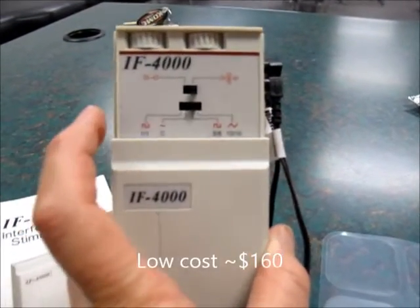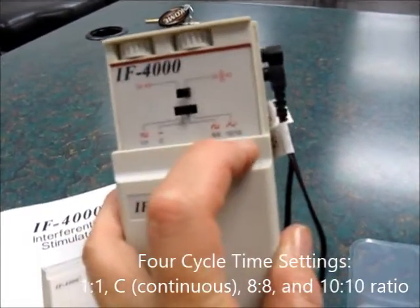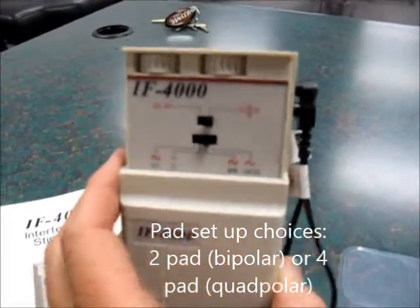You can see that you can set the different settings. Right here you can have a 1 to 1 ratio, C for continuous, 8 to 8 ratio, and then a 10 to 10 ratio. Change this dial here and you can choose either a 4-pad setup or regular pad setup.